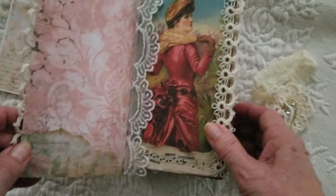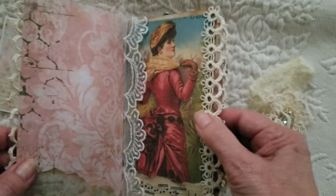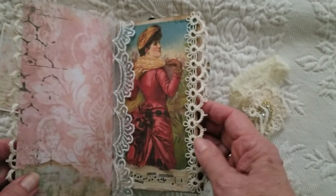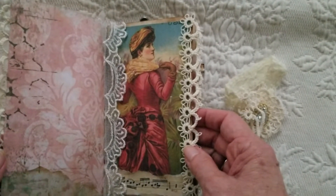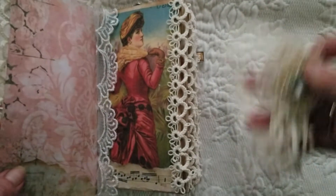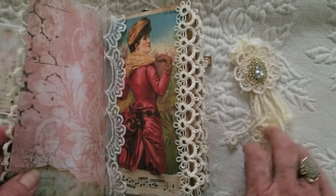This is the first page and I used a lot of Tsunami Rose's papers from different collections — not from the same collection, but I just like her papers. They're downloadable papers so you can go to her website and see what papers she has. She does have some new things in there right now and she is having a sale.